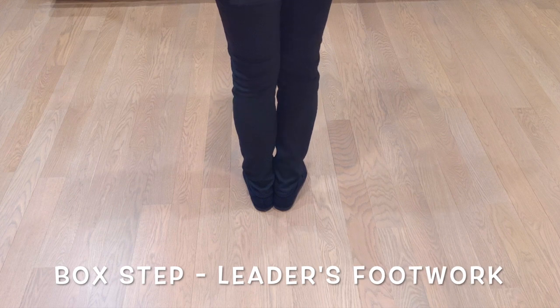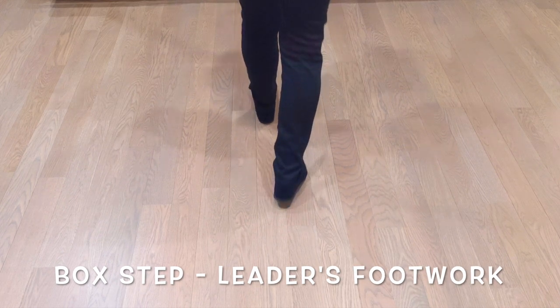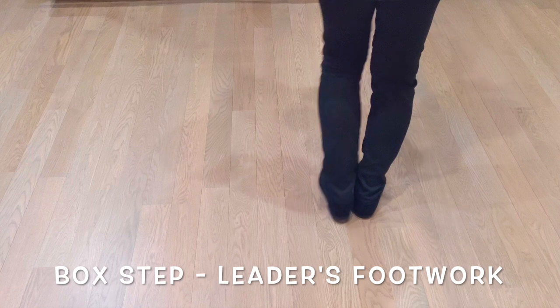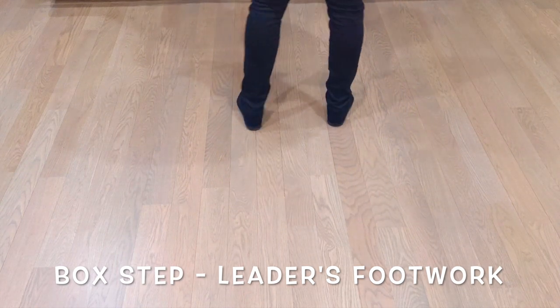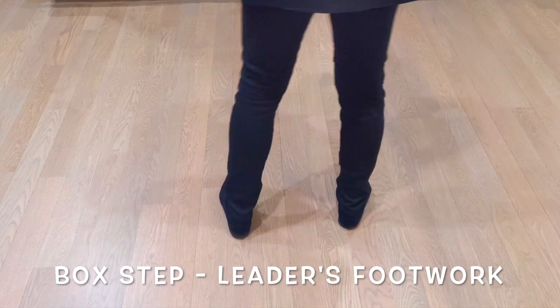This is the box step, the leader's part. Forward, brush, side, together, back, brush, side, together. The rhythm is going to be slow, quick, quick, slow, quick, quick. So it's an eight count pattern.